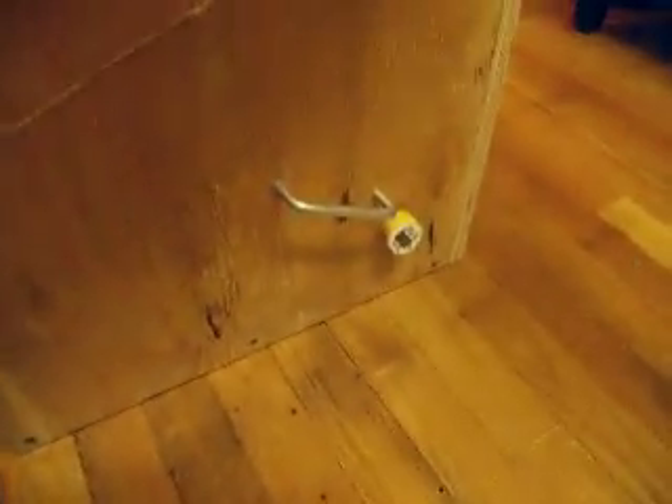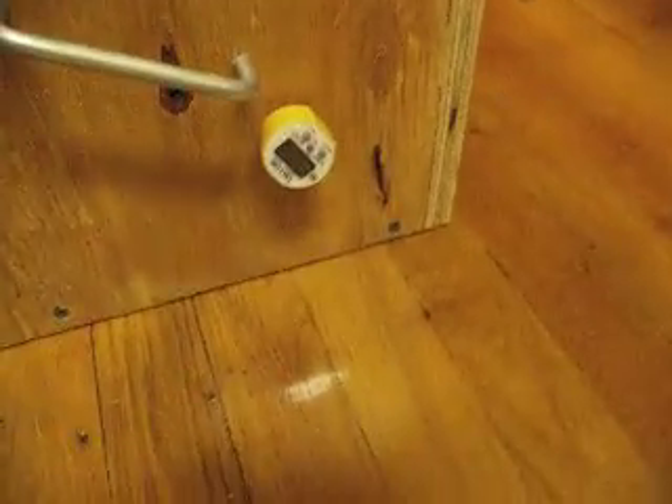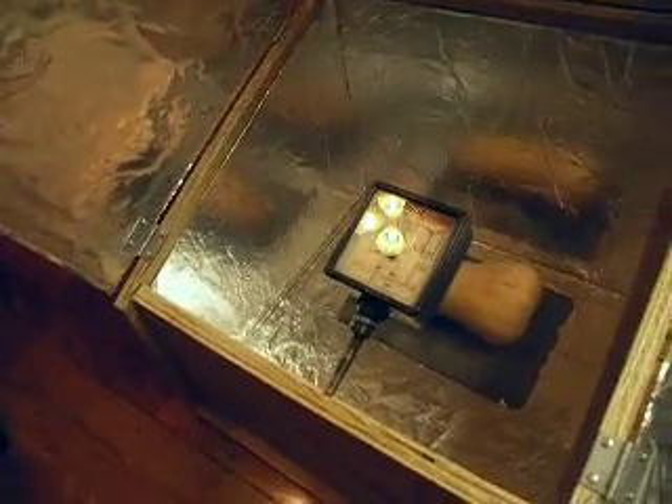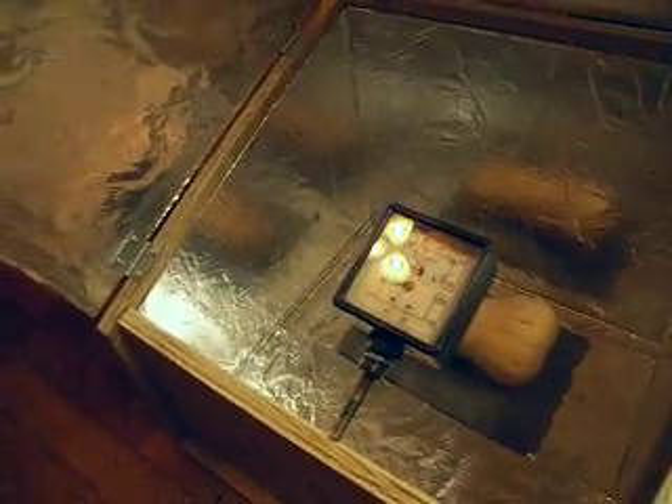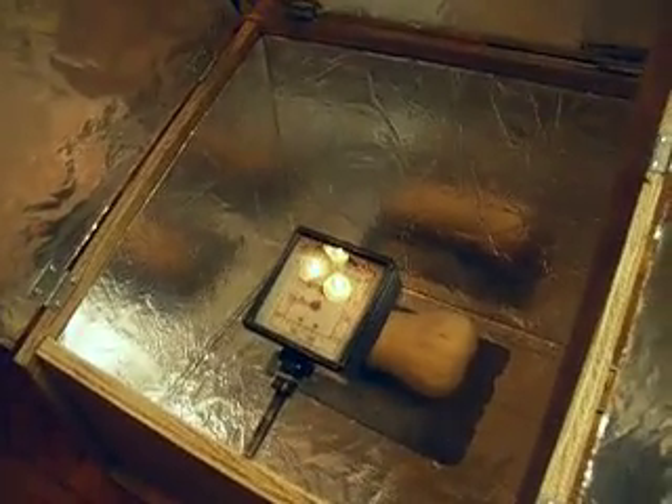I've got a butternut squash in there that I'm roasting, but the sun's down so it won't be roasting anything tonight. I have these cool little handles on the side, and I drilled a hole for my thermometer. I found this really cool old thermometer in the boiler room at work — I had to clean it with the grinding wheel brush a little, but it actually works. Really excited to put that up and do a little recycling.